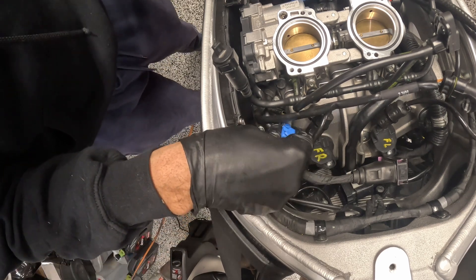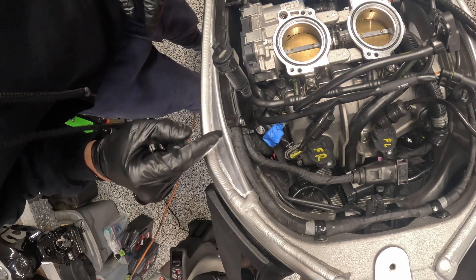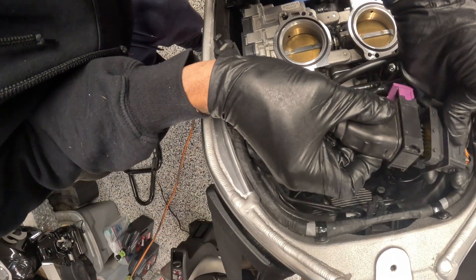Next I'm going to plug in these injector wires. This should be dry now, so we can connect this guy.